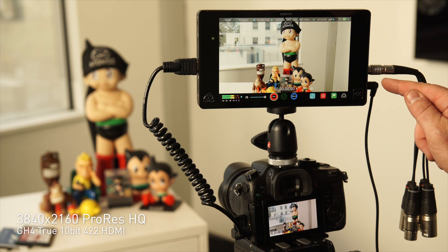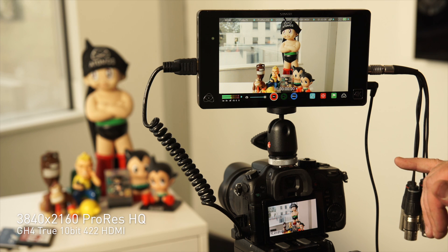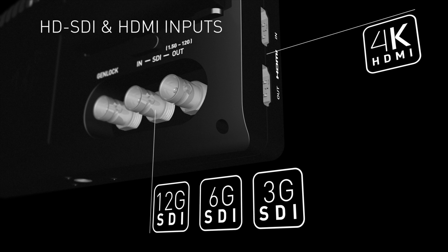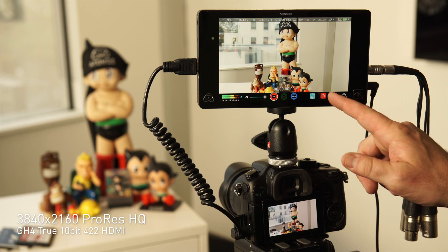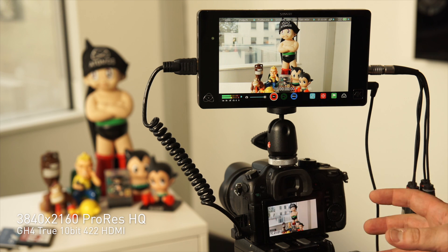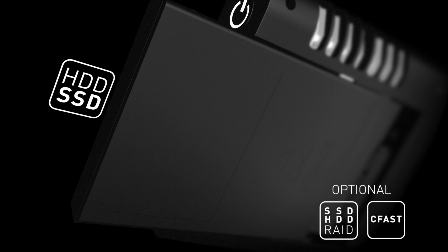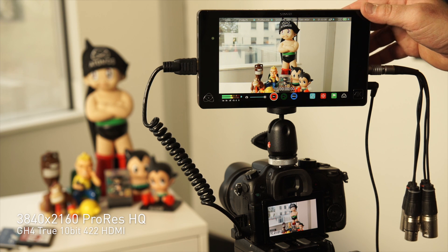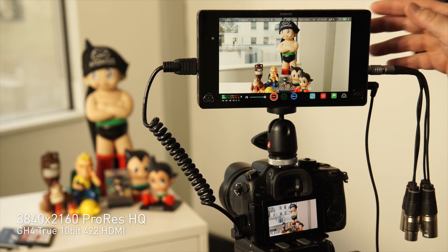We've got HDMI in and out and we can loop out HDMI. We've also got SDI in and out and Genlock on the back of this unit. Here with my GH4, I've got 10-bit coming in and I'm recording directly to my SSD plugged in at the back. I can choose multiple SSDs — SanDisk, OCZ, Kingston, Intel, Transcend, etc. They're all available.